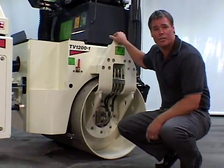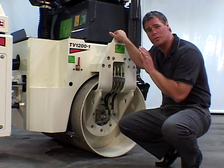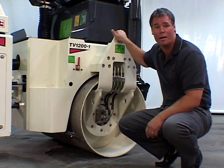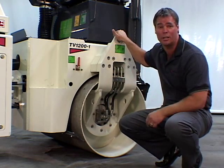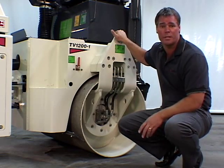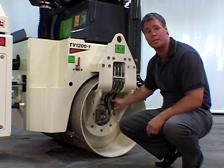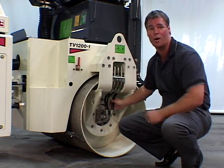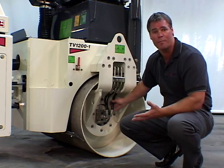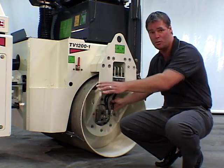The TV Series rollers have a hydrostatically driven vibration system, which allows the machine to exert a much greater compaction force onto the ground than just the operating weight of the machine alone. This vibration system uses a fixed displacement gear pump coupled to the engine that drives two fixed displacement gear motors, one in each drum.